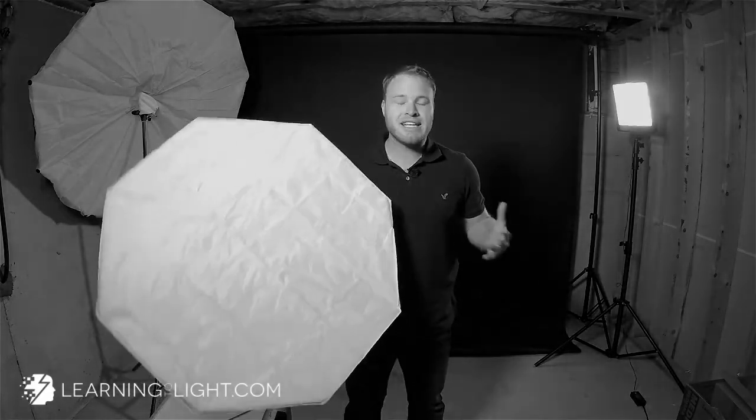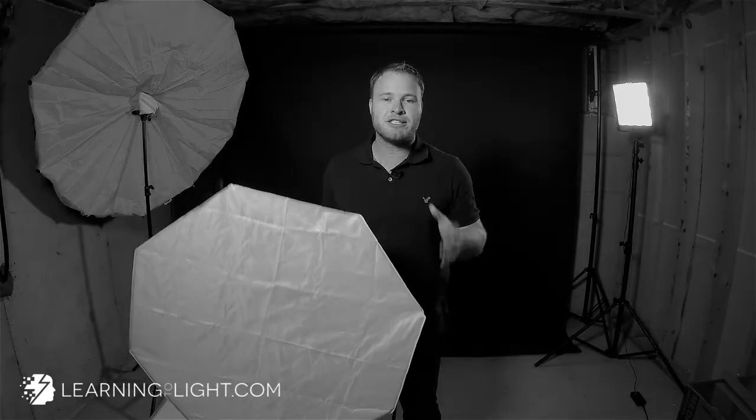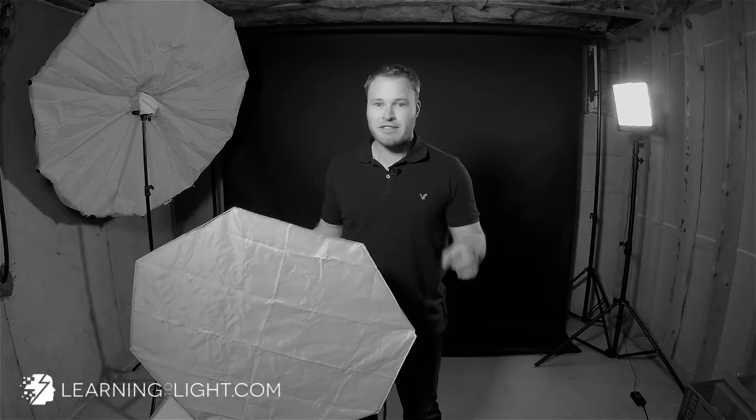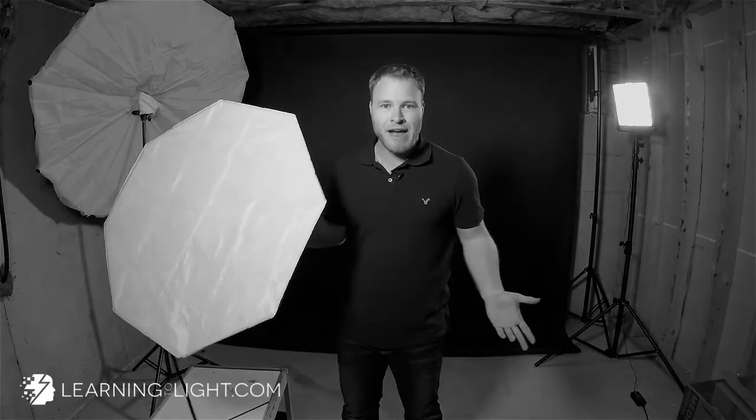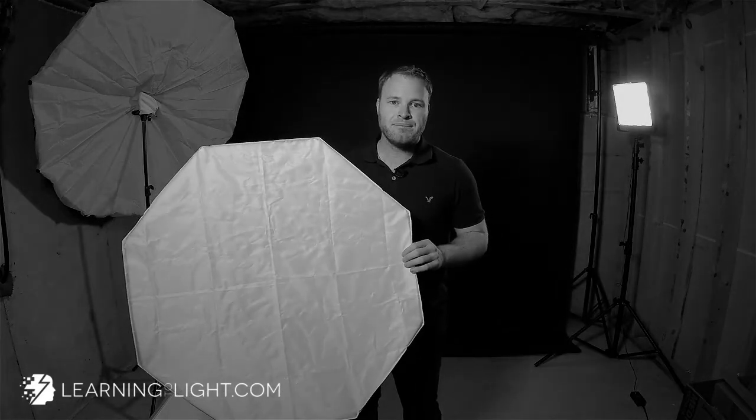It looks really versatile — I cannot wait to play with it. I just wanted to show it to you guys, and I will have a tutorial using it very, very soon. So what I need you to do is hit the subscribe button, subscribe to us on YouTube. Then hit the little thumbs up button. Then leave a comment — let me know if you've used one of these or what you think of it. It helps me get more traffic. Then go to learningtolight.com, get on our email list and you'll be up to date on everything we do and be part of the community.